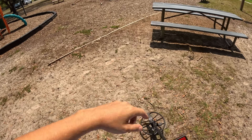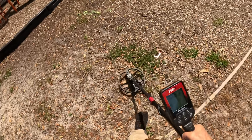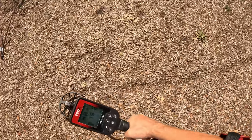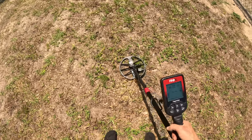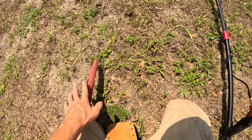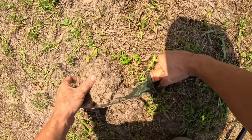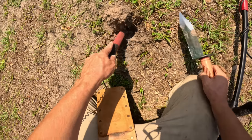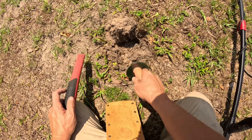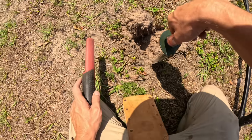The playground is open so let's jump in there for just a minute — some kids are going to show up so we've got to go fast. Sounds like around a 30 on the target ID. I could go around and pluck out the 69s all day long and end up with mostly pennies and bottle caps, but I like investigating. Let's see what else we've got in here.